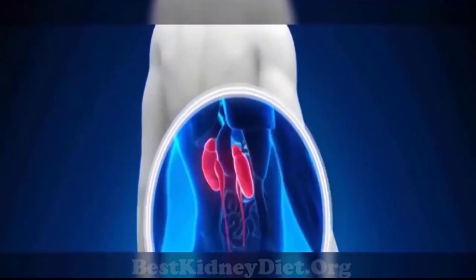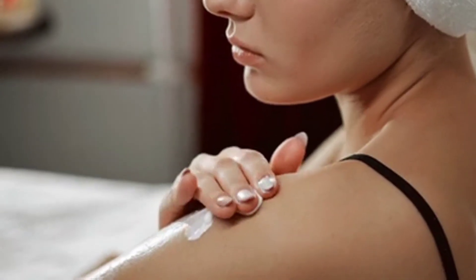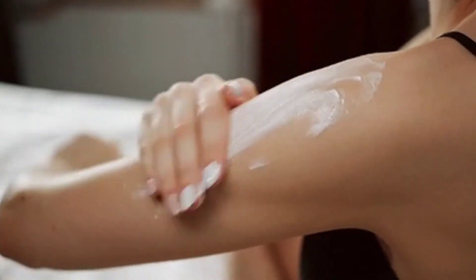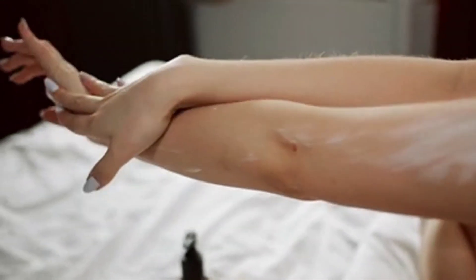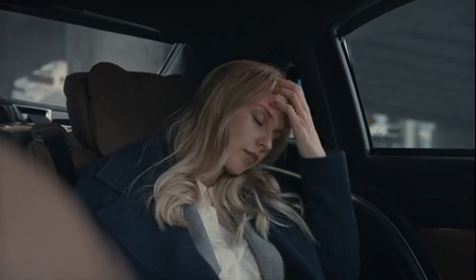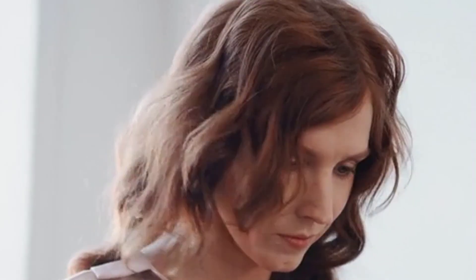What are some signs your kidneys need to be detoxed or cleansed? A visible sign is experiencing eczema, acne, or skin rashes — an external manifestation of something happening internally. If you're feeling fatigued and tired all the time without knowing why, or experiencing weight gain and bloating, or getting moody unexpectedly, it could be due to a hormonal imbalance triggered by your kidneys being a little dirty.